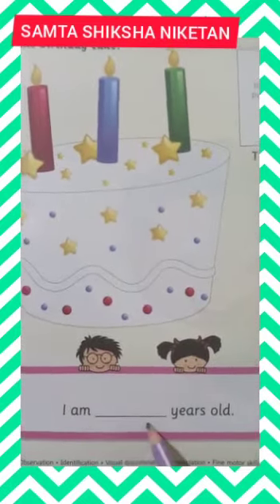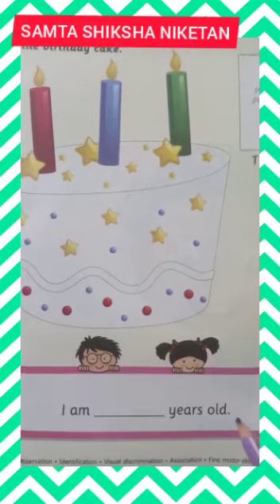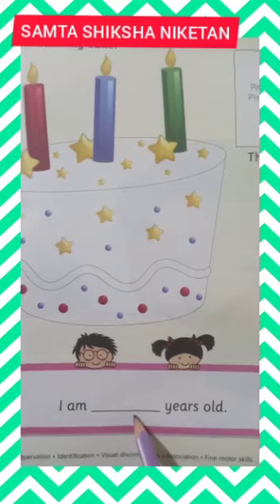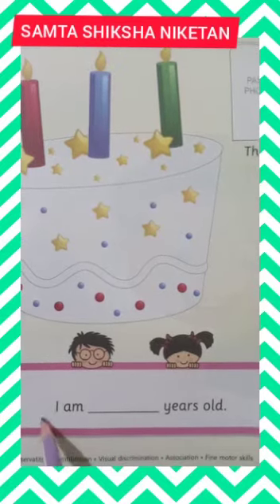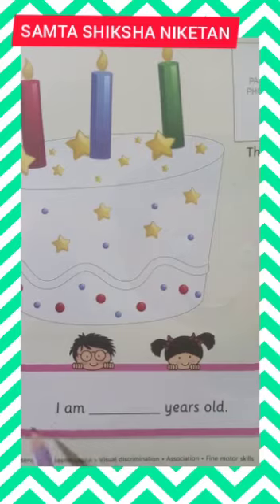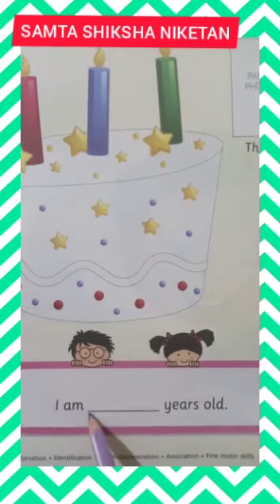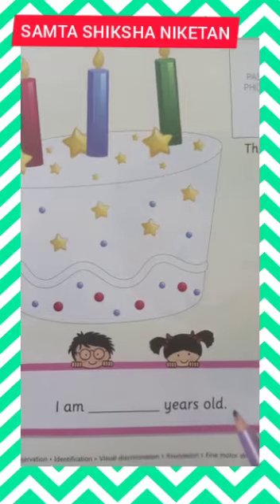Now see what is written: 'I am dash years old.' Students, you have to write down here how many years old you are. Aap kittye saal ke ho? Apko yahaan likhna hai. If you are three years old, write down three. If you are four years old, write down four years old.